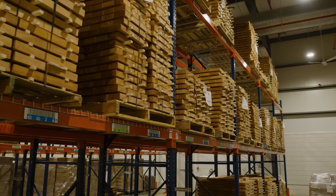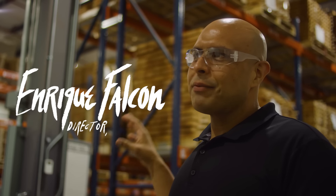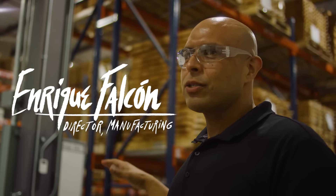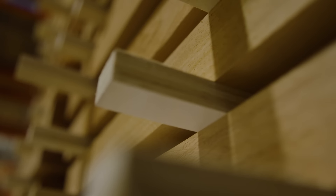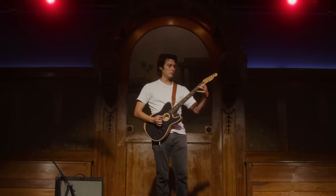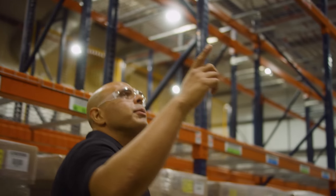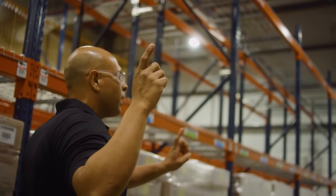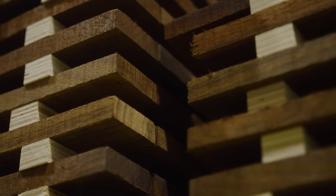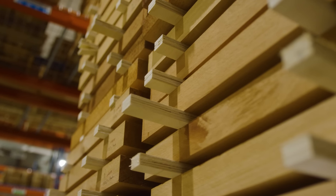This is our wood husbandry room. Everything you see here is wood that is climatizing to current environment conditions. The running rule is that we're going to have 90 days worth of stock here just stabilizing before it goes into production. Wood always is exchanging moisture with the environment. Up here you see spruce, rosewood for bridges, and mahogany for bodies.